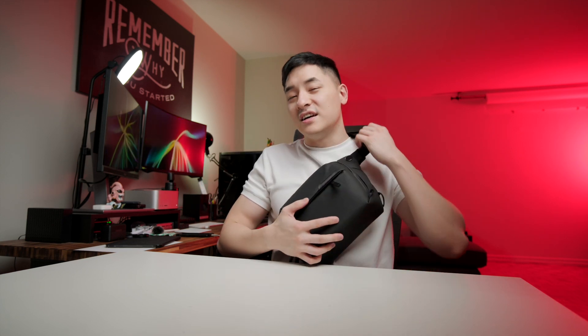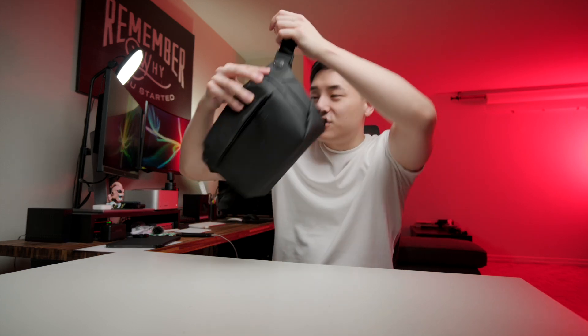To switch it again to carrying a different way is kind of hard and pretty annoying. Because I have to really adjust it, and to adjust it I have to actually pull all of this out and then readjust it.